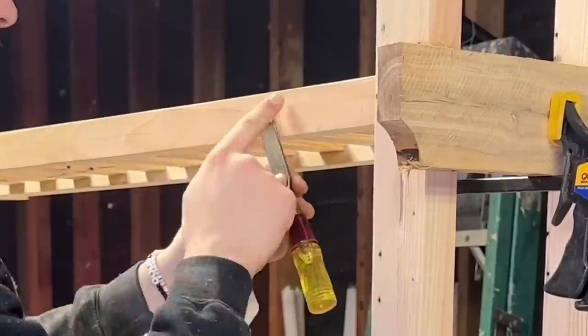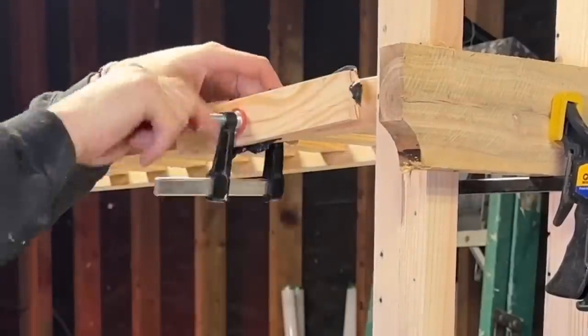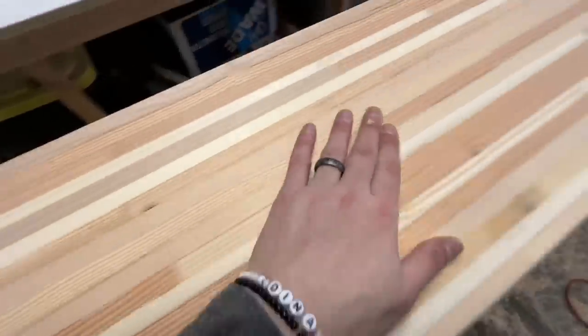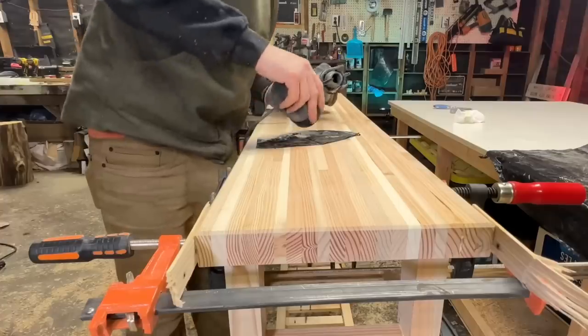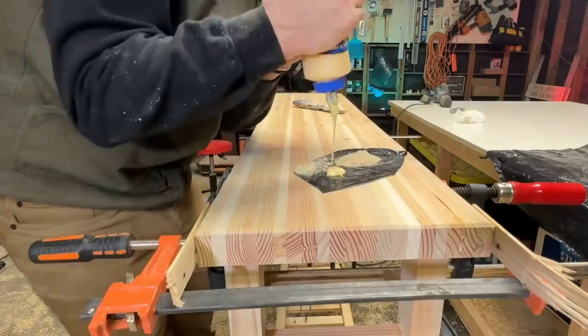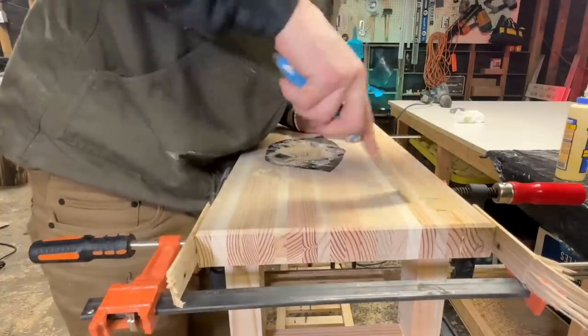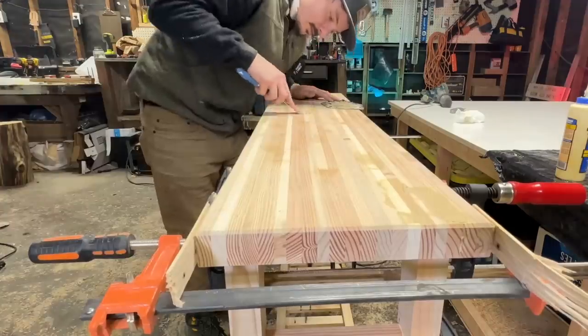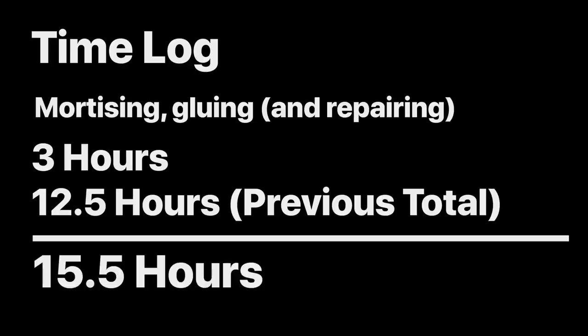Here I've got a little piece of wood that's splintering off, so I'm just going to peel this up, apply a little glue behind it, put some plastic and a piece of wood to keep it flat, and clamp it down. Since this glue is going to dry overnight, I'm going to fill some of these holes. I'll take a little bit of dust out of my sander — I want the really fine dust — mix it with some wood glue to make a wood putty mixture. Mortising, gluing, and repairing my mistake took a total of three hours, and the previous running total was twelve and a half hours, bringing our new running total to fifteen and a half hours.